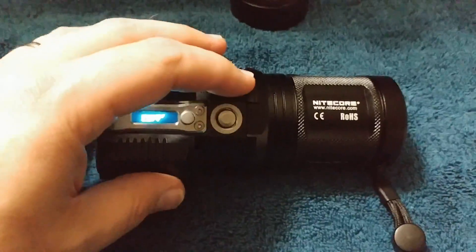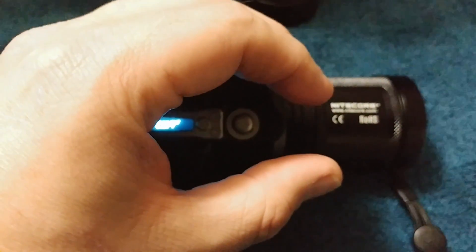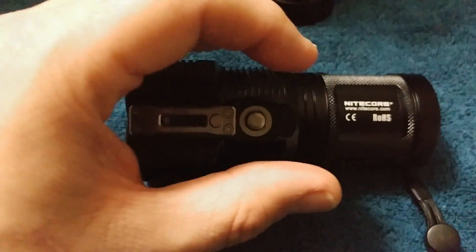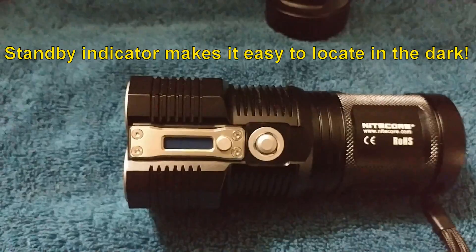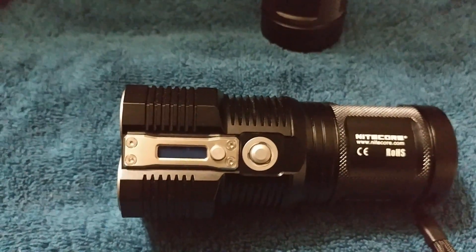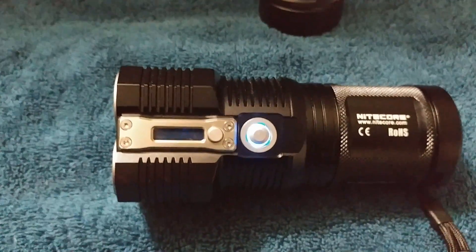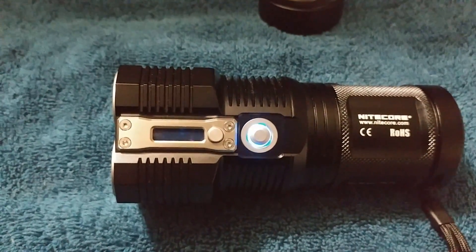Basically, when you're turning this on, this light itself has what they call an indicator light letting you know the light is ready to go — it's in standby mode, which will help you out in dark situations. I like it. That way I can set it on the counter; if it gets dark, I'm always going to be able to find it.